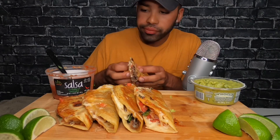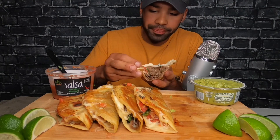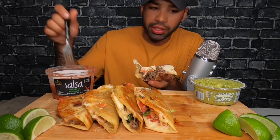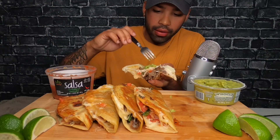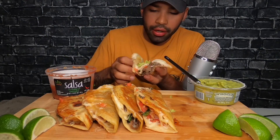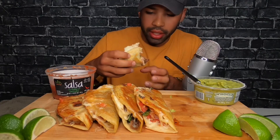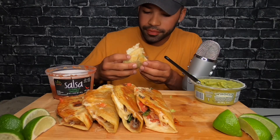I didn't really have much telling me not to eat meat, except for like, let's test it out. And look at me now, I'm a mukbanger. Kinda like Nikocado Avocado — he was a vegan and now he's a mukbanger. Oh my gosh, we're twins. Fuck no.